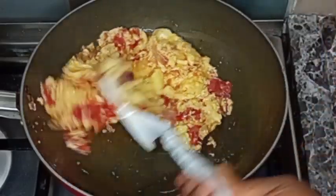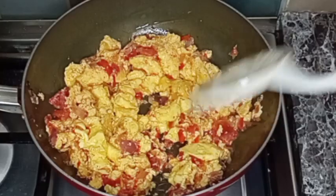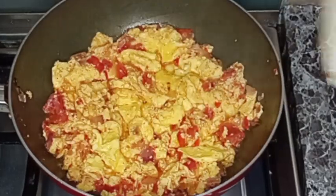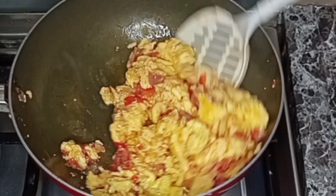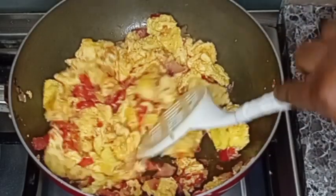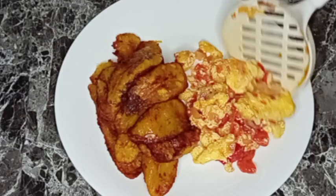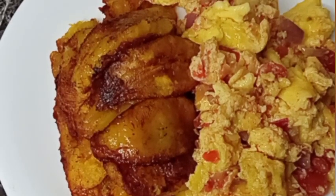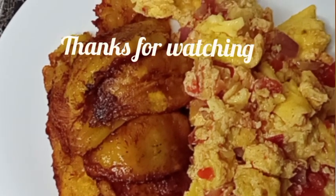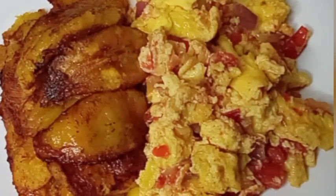I'll allow it to cook for about one minute more — and this is one minute later. My egg sauce is ready and it tastes really delicious! I'll now serve it with my fried plantain. It was so yummy and delicious! Thank you all for watching — I will see you in my next video, bye!